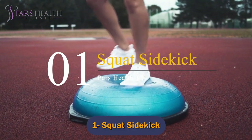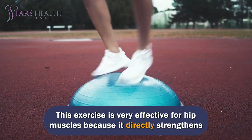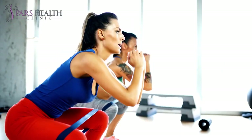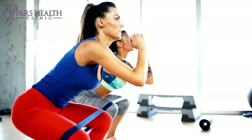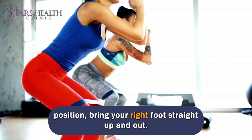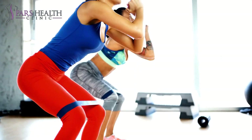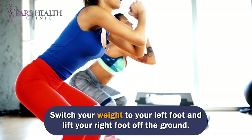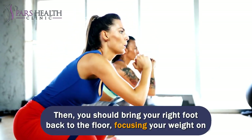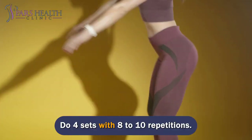Number 1: Squat Side Kick. Adding a side kick to a squat gives you a one-legged squat experience. This exercise is very effective for hip muscles because it directly strengthens the hips and legs, and it also challenges your balance — get help from a wall or chair to maintain your balance. Stand with your feet flat in the squat position, and when returning to a standing position, bring your right foot straight up and out. Your foot is slightly in front of the shoulder but from the side, keep your foot the same. Hold to the side and pause. Switch your weight to your left foot and lift your right foot off the ground. Bend your right knee to keep your feet off the ground, then bring your right foot back to the floor, focusing your weight on both feet. Now repeat this movement on the other side. Do 4 sets with 8–10 repetitions.